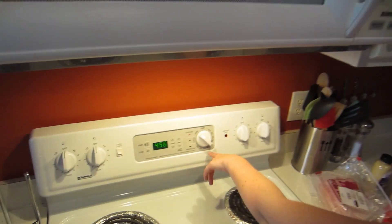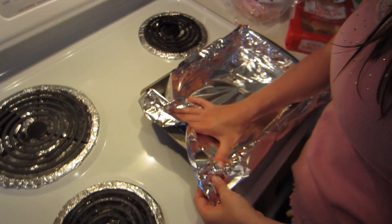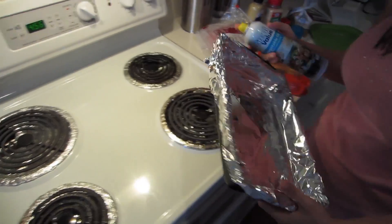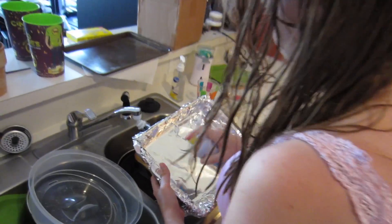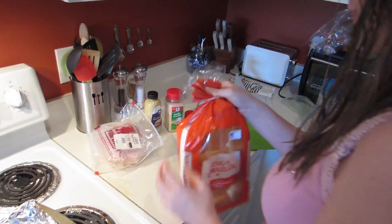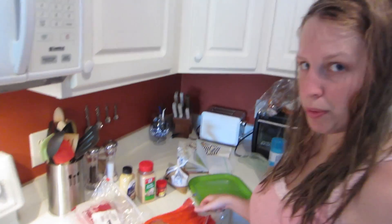Preheat the oven to 350. And I'm lining a pan with foil. I'm gonna spray down my pan. So I have a package of Hawaiian rolls — available at your grocery store or Mega Mart, normally they're in the deli.